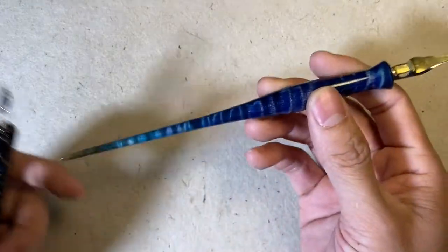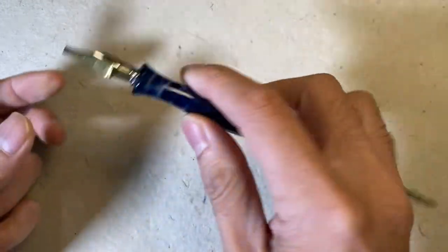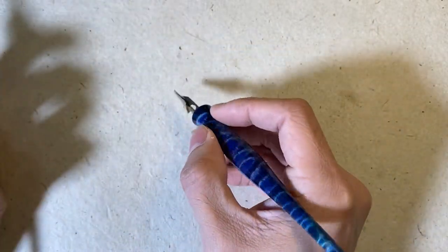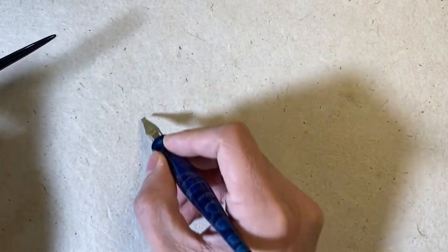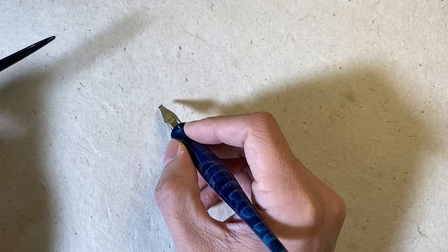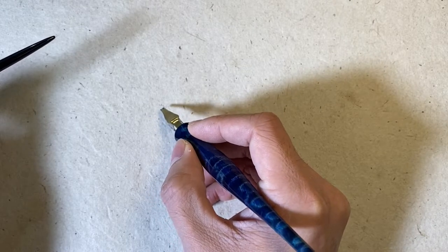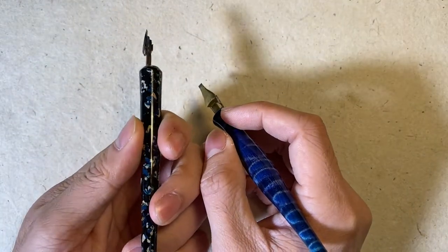The hourglass shape is more curved at the holder, so it acts like a lock for your hand grip. You stay focused on pen angle and movement only — you don't have to worry about pen manipulation. You can do pen manipulation with the hourglass shape, but it's a little bit more difficult than with the taper shape.